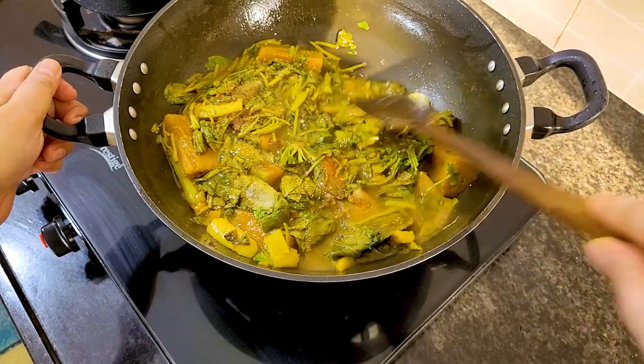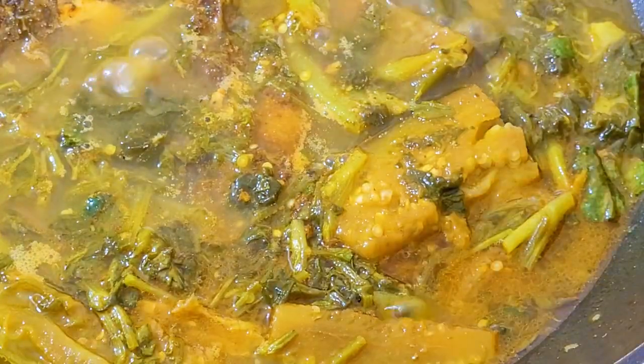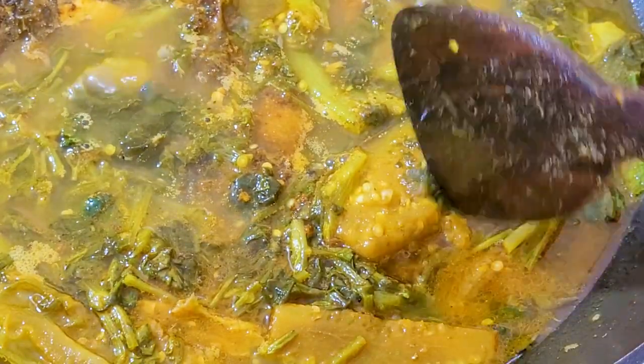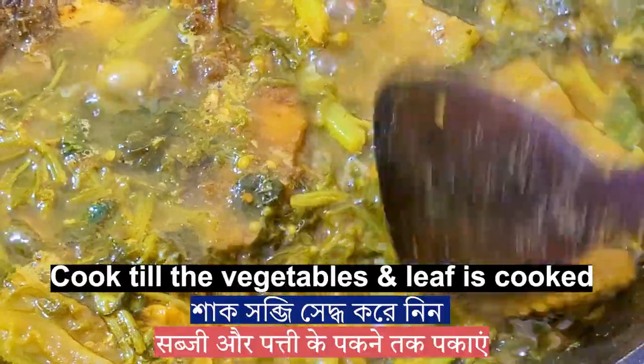Mix it well. I have already shared another sorrel leaves recipe, you can check that as well. Cook on medium heat till the vegetables and leaf are done.